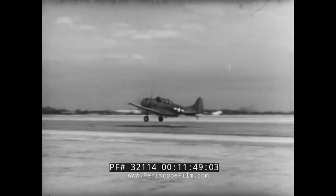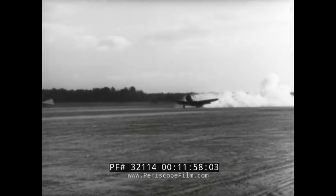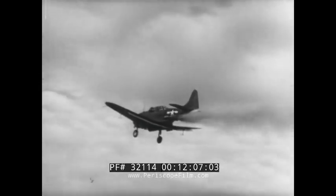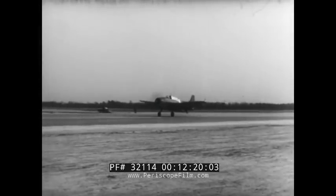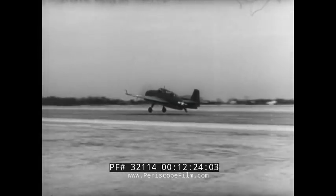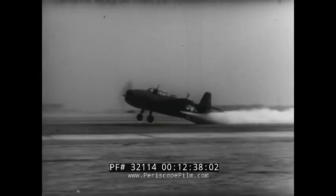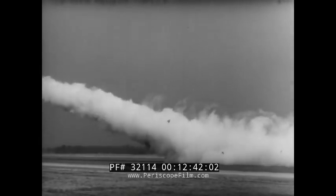The SBD, 10,650 pounds — unassisted. Now the SBD, assisted by two jet units: a reduction of 49.5%. The TBF, 16,000 pounds — unassisted takeoff. Now the same TBF, assisted by four jet units: a reduction of 58.4%. This is jet assistance.